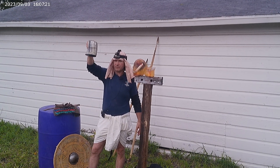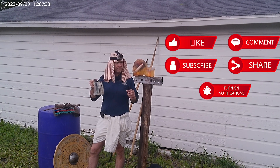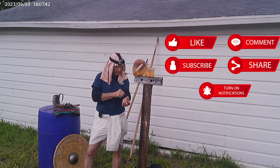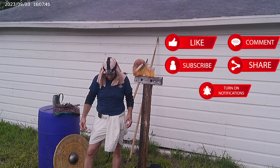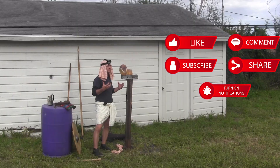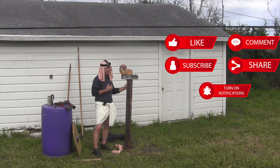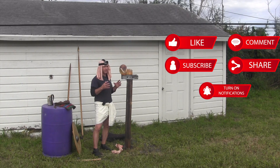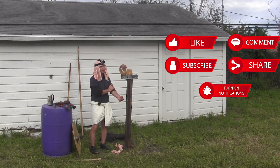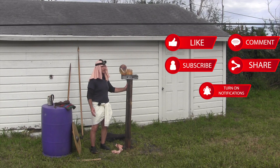Thank you so much for everything you've done for us. You can actually buy shirts like I'm wearing too if you want to help out by buying merchandise. Be sure and subscribe, like us, comment — everything you can do helps with the algorithm and it will help all of us. Sorry about the video taking so long to come out. I apologize. But I really enjoyed it — the spear is impressive. Thank you again, Neil Burridge. And as always, Farvel.